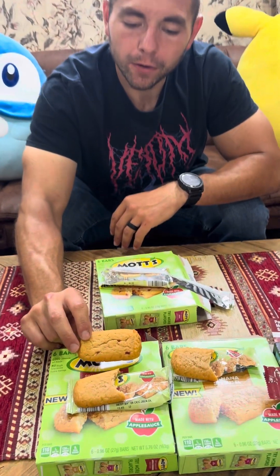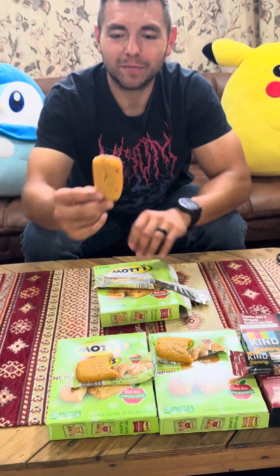Next we have the berry flavor — we know how to read that — and it's also made with applesauce. Six bars as well, 110 calories, same as the others. It's got little berries in it. That's a good taste — it's stronger than the apple but not as good as the banana. I'll give it a 7.5.